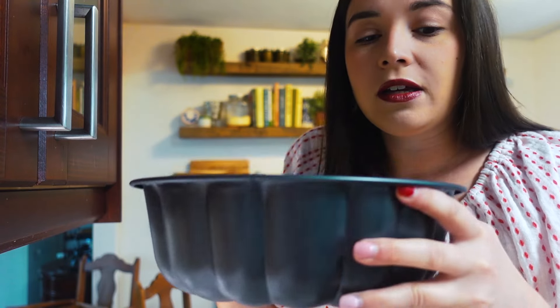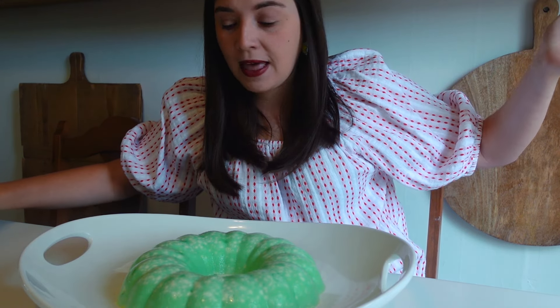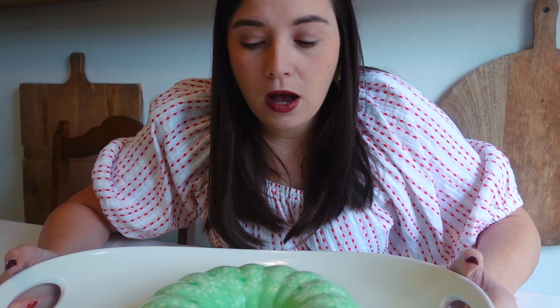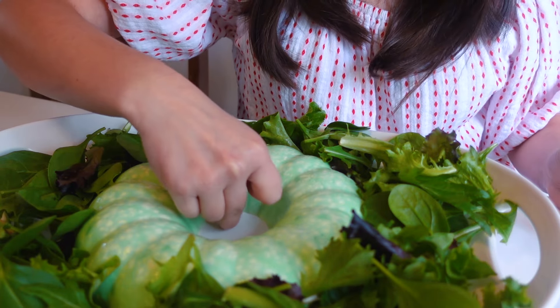Good morning — it's day two of this Jello mold adventure. It's jiggly — it looks like it's probably going to come out pretty well. The bundt pan did its job. Here we go — one, two, three — it definitely came out! I heard it flop. It came out clean. It's jiggly, folks.